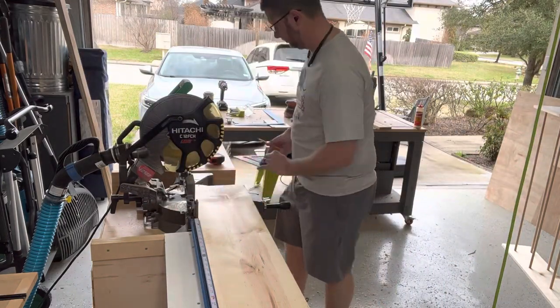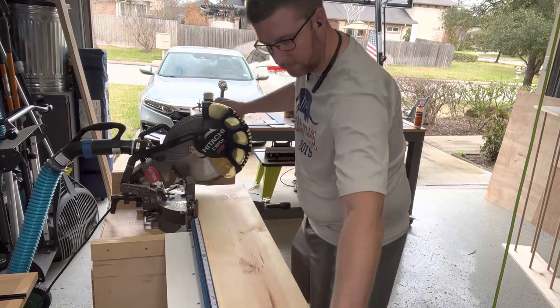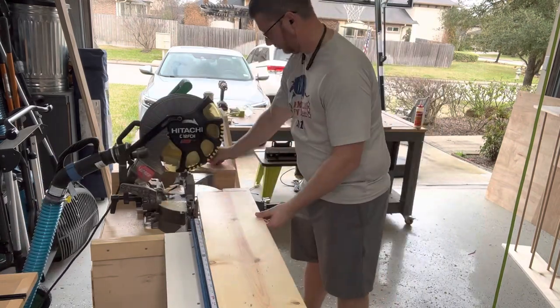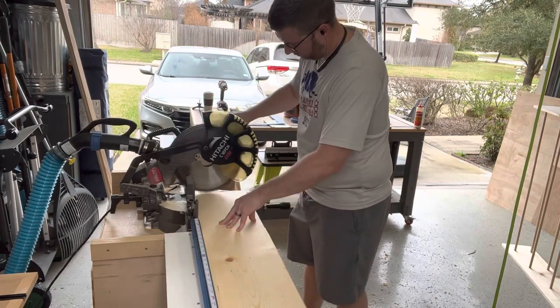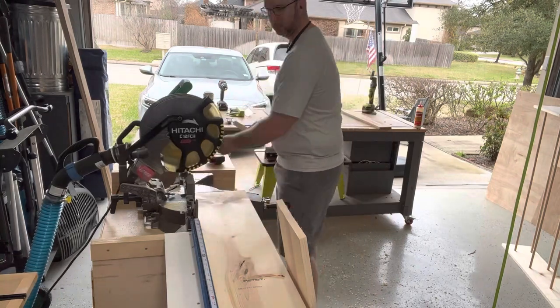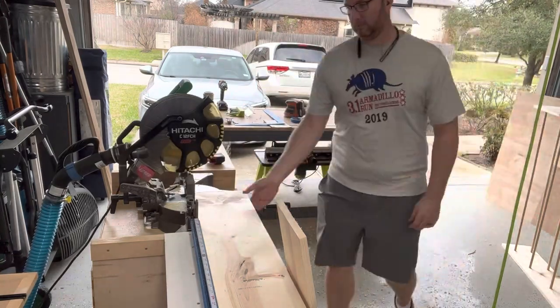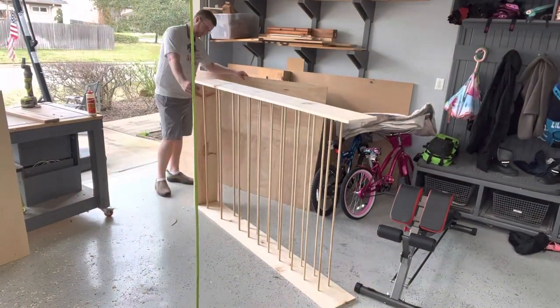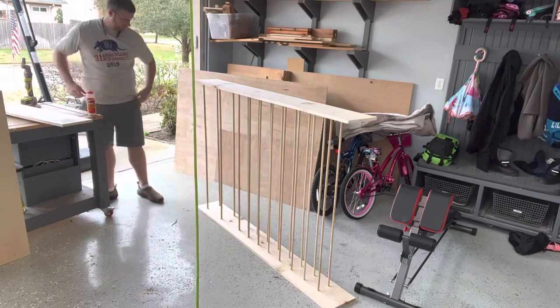It's just under four foot here, but overall the project is exactly four foot in length. I bought eight-foot boards cut in half — they're also a ten-inch wide board, so eight-foot by ten-inch boards.